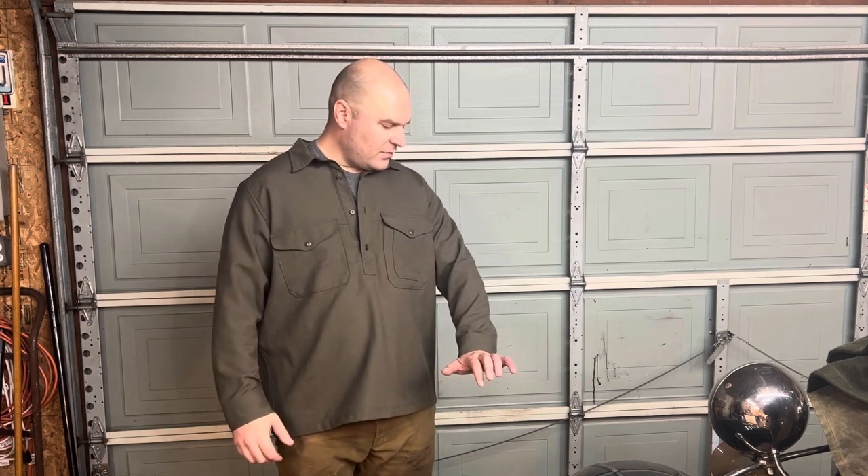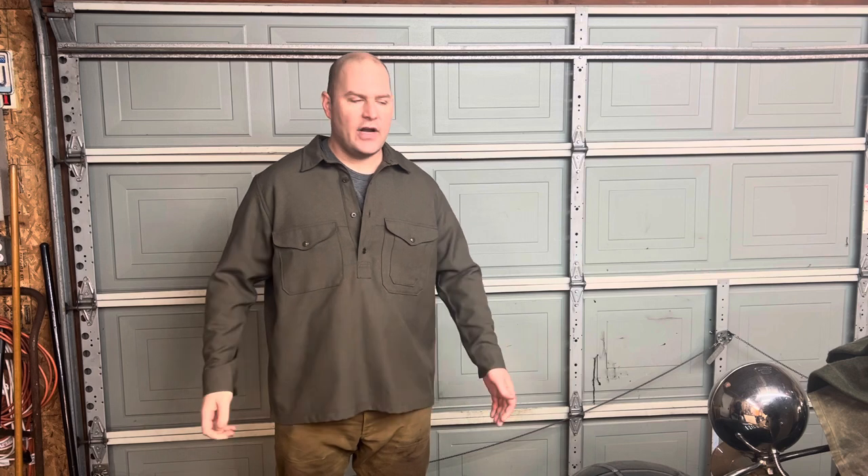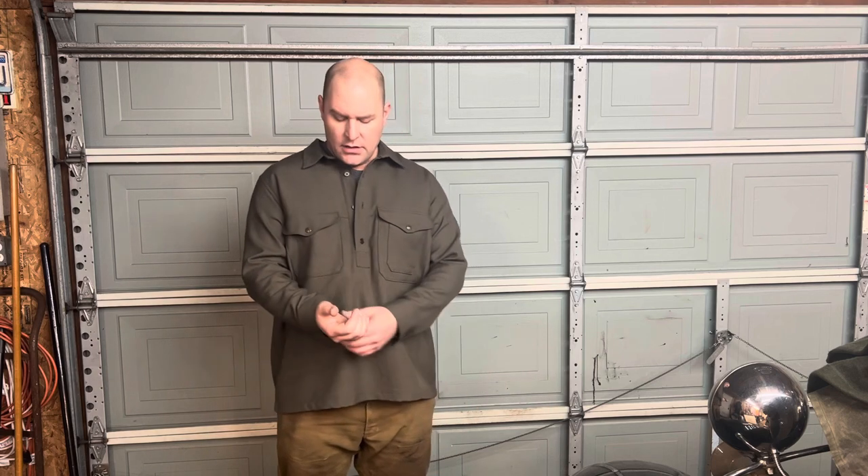This is an extra large size. I'm six foot two and a half, 255 pounds. It fits with enough extra room that I can comfortably put enough layers on underneath to stay warm in temperatures under 40 degrees Fahrenheit.